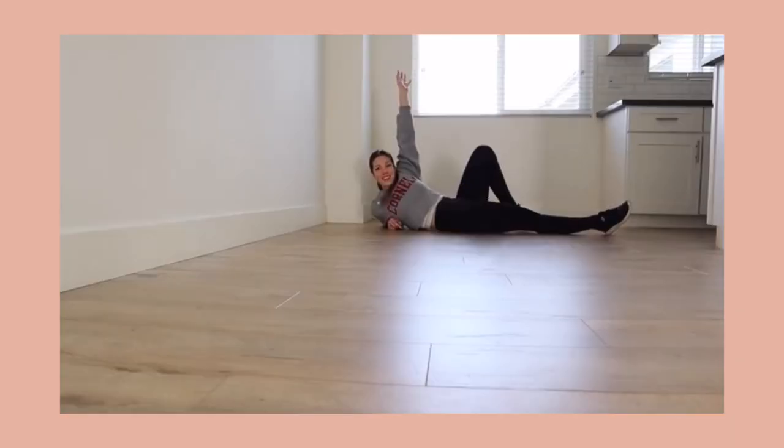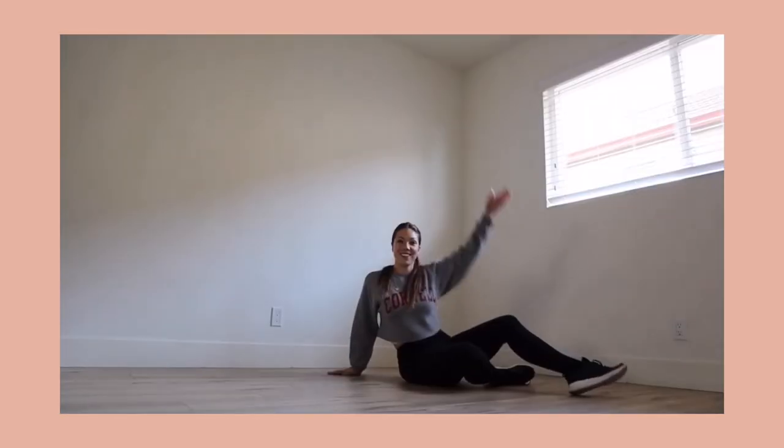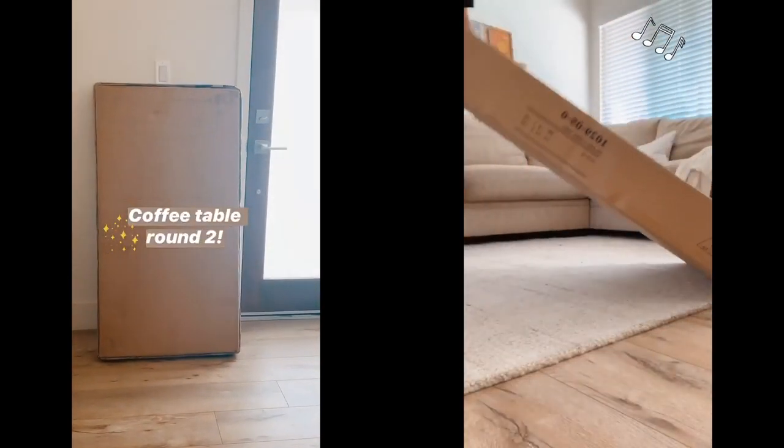Hey guys, welcome back to my channel. So you know that we moved into this apartment back in like late January, and I have slowly taken my time decorating the space. The living room is probably the closest room to actually being complete - finally found the perfect coffee table, and you guys saw that whole saga on my Insta story, and the perfect rug. I've gone through like three rugs before I found the one that I actually liked.